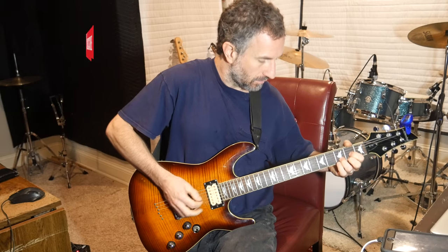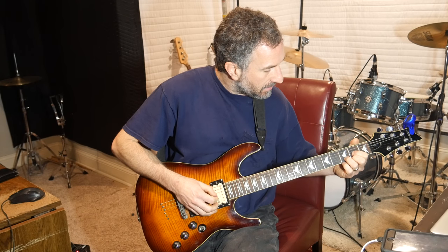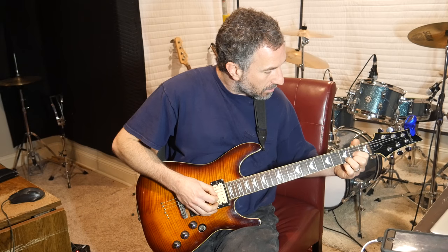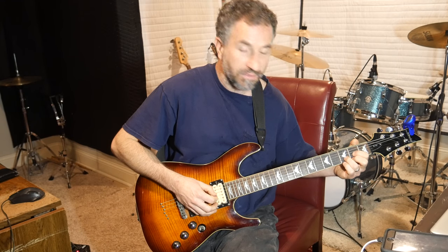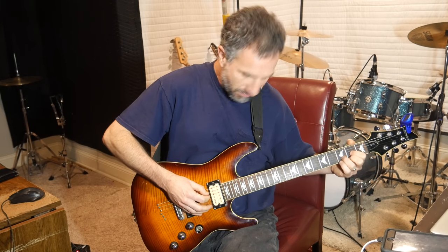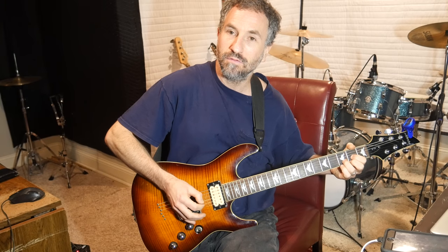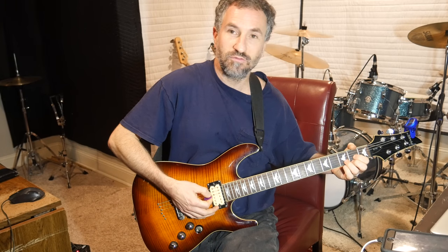So, D. It starts out in the D. You put your pointer finger on the second fret of the G string, your ring finger on the third fret of the B string, and your middle finger on the second fret of the E string. The first thing you do is that shape, and then you pick the open D by itself. Then you strum it down, pick it down — the D.